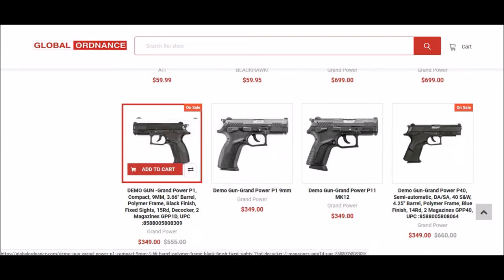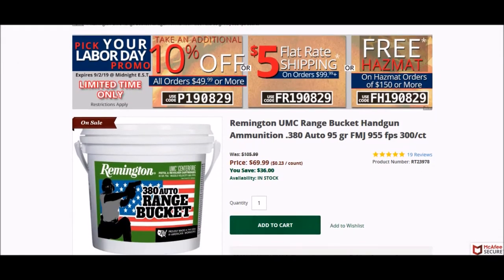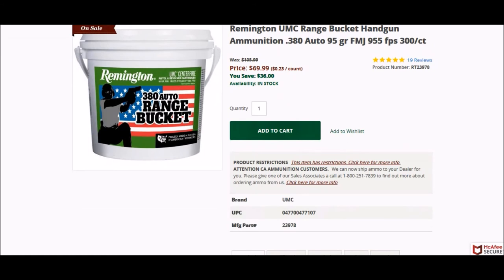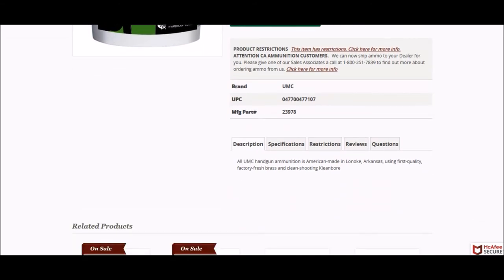For all you .380 lovers, there's a deal from Remington at Notch's Shooter Supplies. They have the range bucket of bullets going for $62.99 for 300 rounds, which comes out to about 21 cents per round — basically 9mm pricing for a .380, and that's a really good deal. I've had good luck with that Remington ammunition as well.